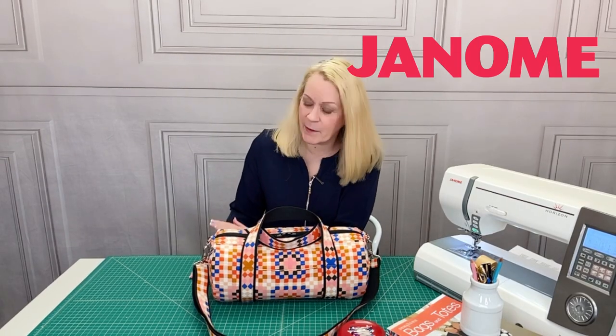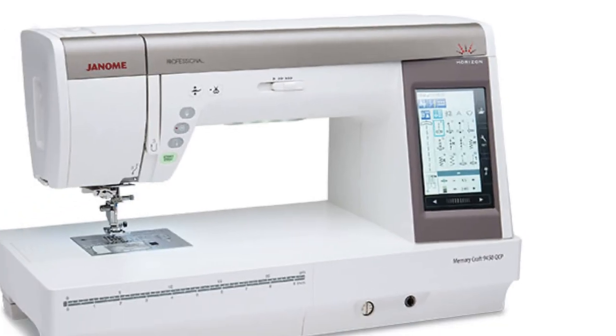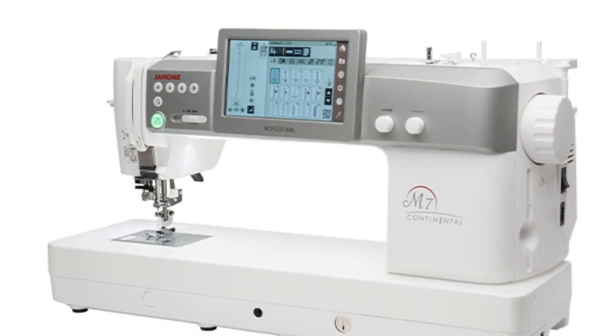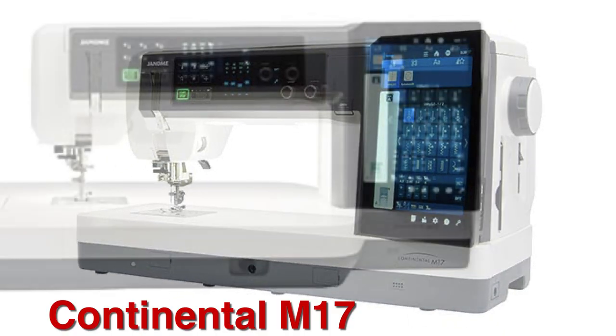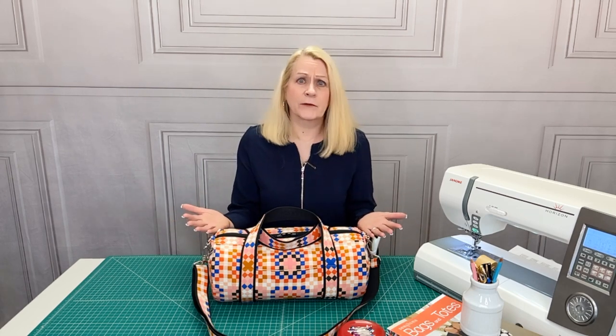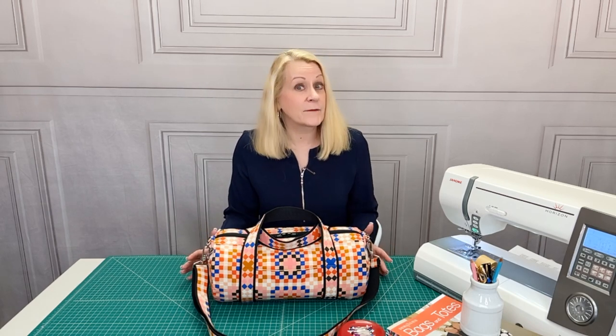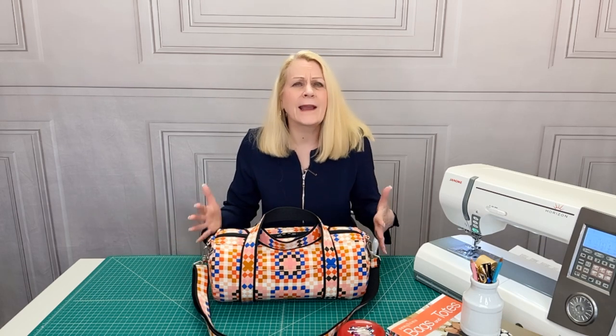Our thanks go out to Janome America for sponsoring this project. Sew for Home is a Janome exclusive studio, which means we get to use what we feel are the best machines in the industry. If you feel a machine is a machine is a machine, I am here to tell you how important it is to have a machine that is precise, powerful, and flexible. We have heard from so many people who throw in the towel after a single attempt at sewing, thinking they don't have the skills to succeed — when nine times out of ten it's because the machine they are trying to use has let them down, frustrated them, simply failed. The better your tools, the more creative you become and the more joy and confidence you experience. It makes a difference.